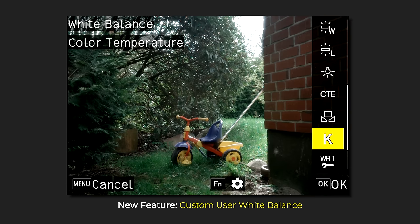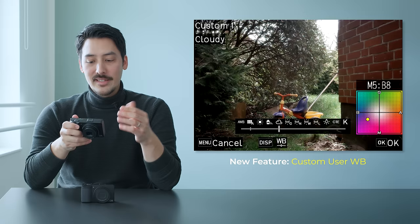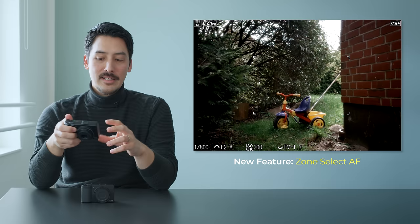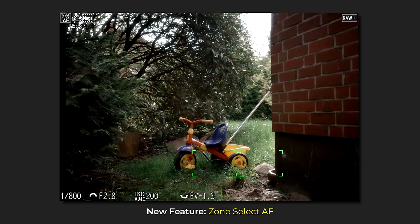One new feature is called Custom User White Balance, which allows you to save up to three different white balance settings. This can come in handy if you create your own color recipes with the image control filters in the camera — you now have three custom white balance options to choose from with your filters. The second new feature is called Zone Select AF, an autofocus feature right below Auto Area AF. These two modes are similar in that you get nine AF points in the middle, but Zone Select AF lets you move those autofocus points around as a group.